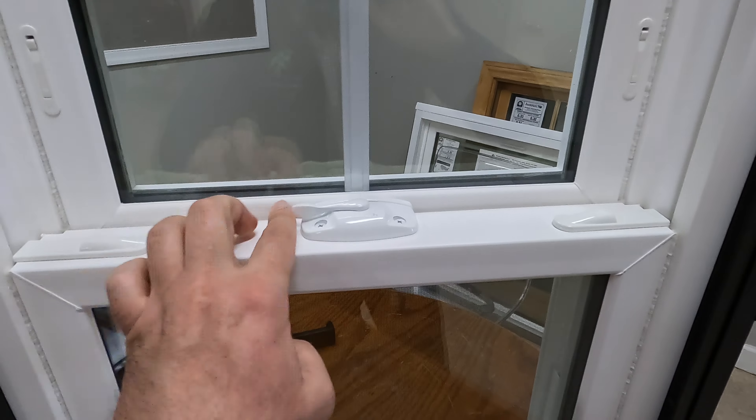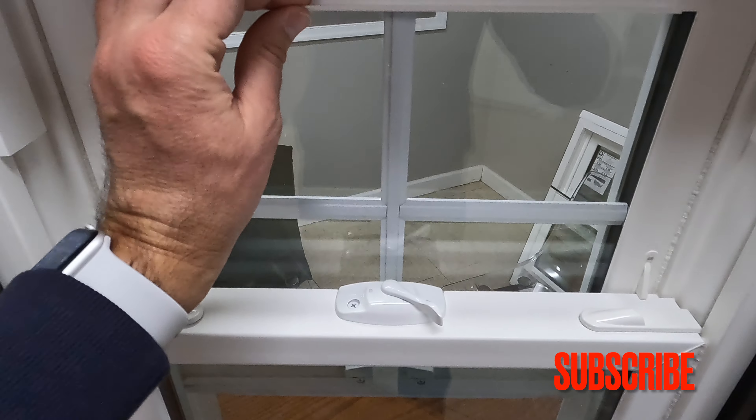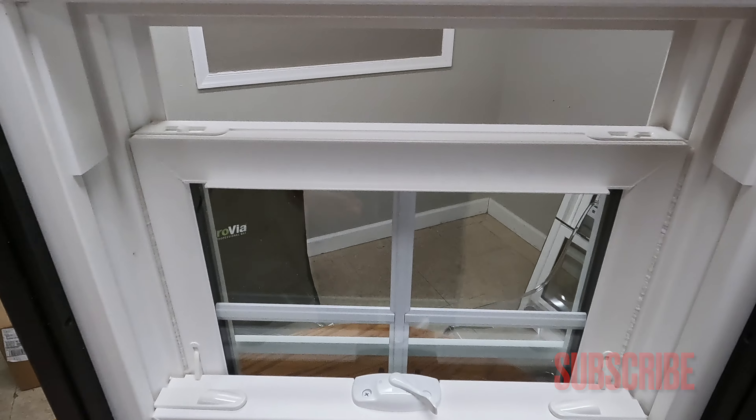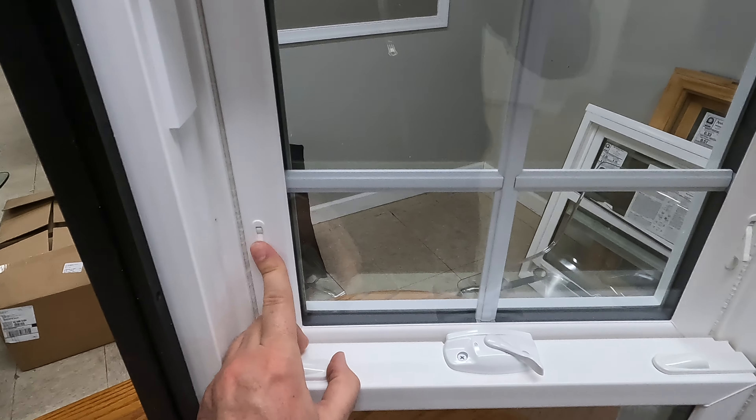The window has standard night latches, so you can open it with a push of a finger, same thing on this side. Now you can open a couple of inches at the bottom, or you can do the same at the top. Once you don't need the night latches, you just pull them in like this.